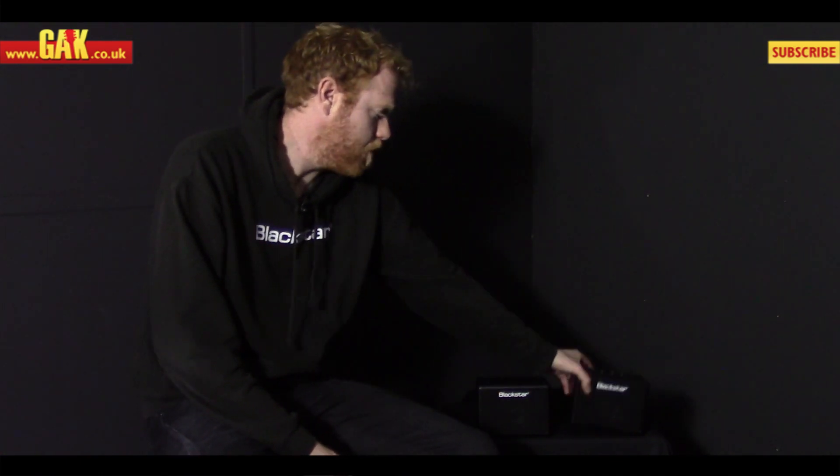How are you doing? It's Drew from Blackstar Amps down at GAK in Brighton. I'm here with our new latest little product. This is the Fly3 battery powered amp.